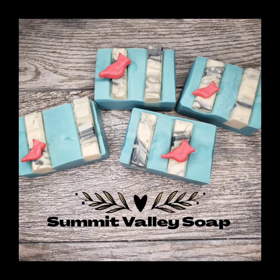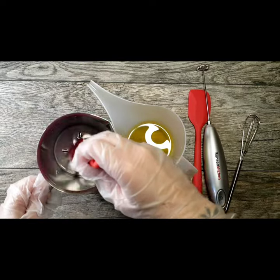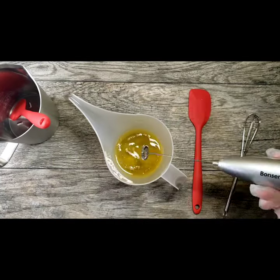Hi everyone, it's Andrea from Summit Valley Soap and today I'm going to show you how I made this rustic Cardinal soap.